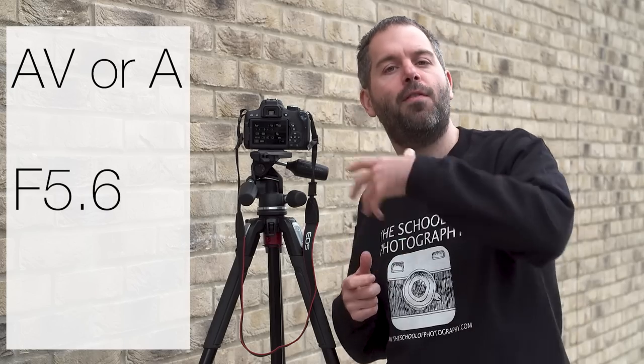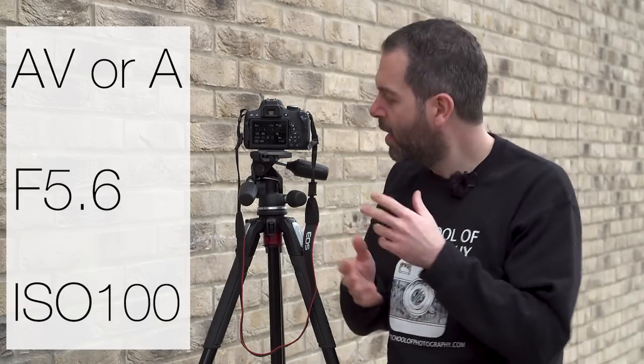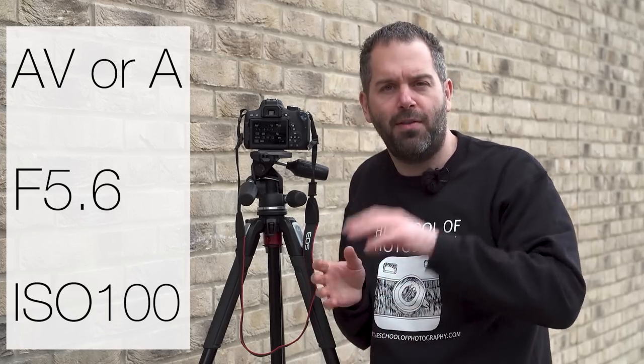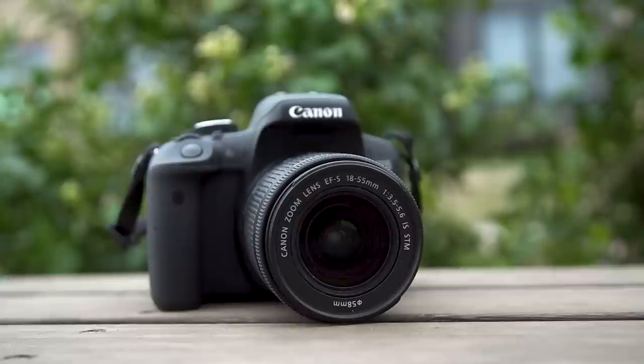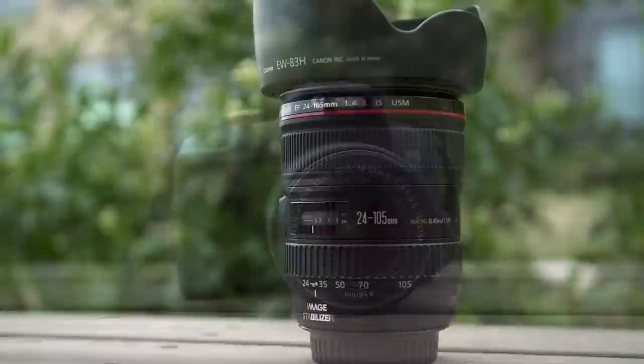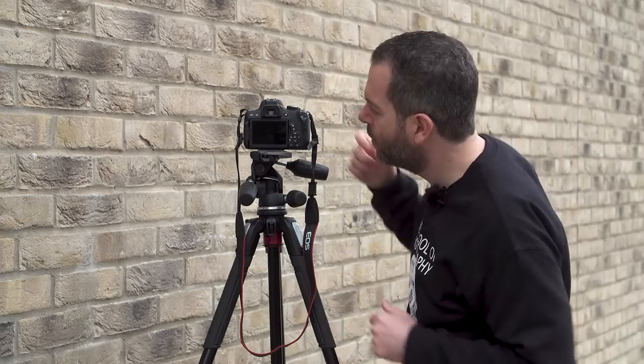I'm going to set the camera to AV — aperture priority — and put the aperture at f5.6, ISO on 100, on a two-second timer on a tripod so everything stays still. Then I'm going to take two pictures: one with the standard kit lens and one with the L series lens. The idea is to test the sharpness of the lens.